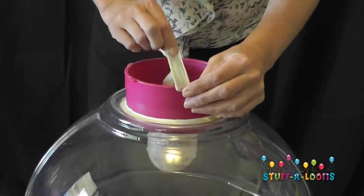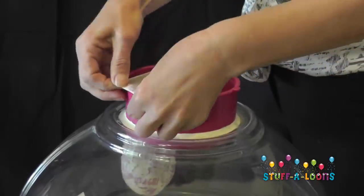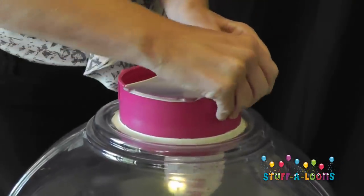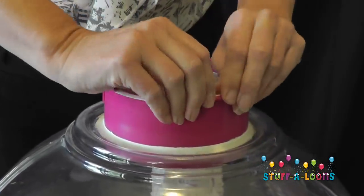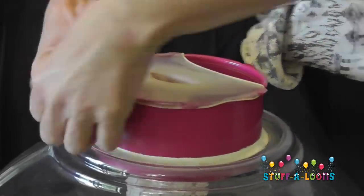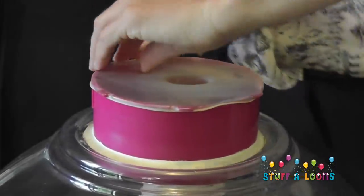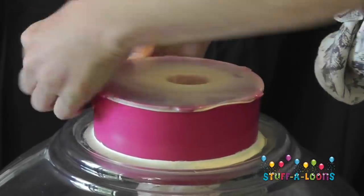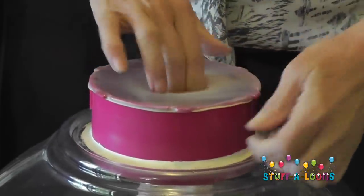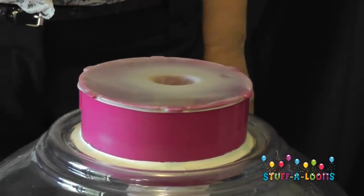There are two ways that we can add our balloon to the super stuffer. The first way is we're going to stretch the neck of the balloon using our fingers over the neck of the super stuffer, making sure that we lock the balloon down nice and tight, then checking all the final little edges of the balloon — and it's ready to go ahead and blow up.